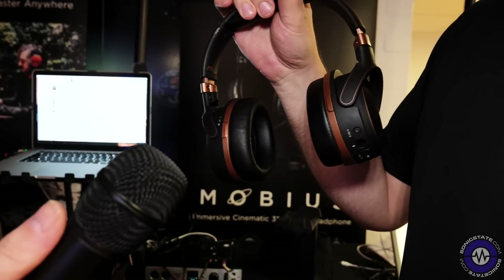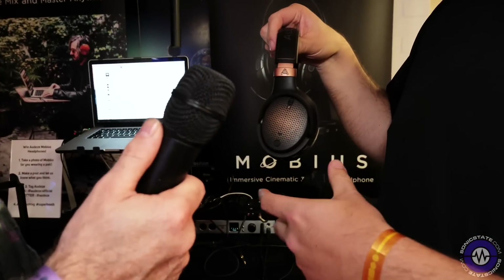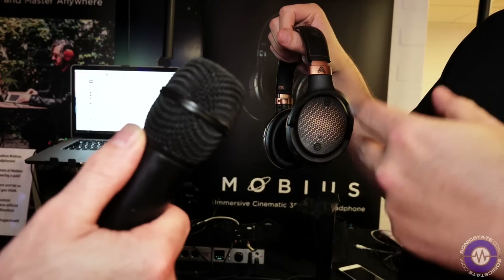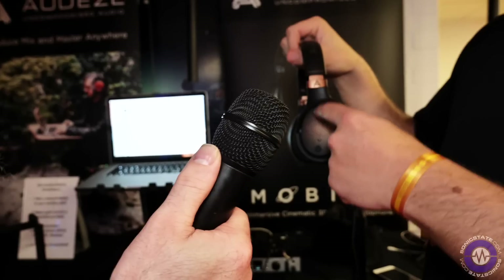Top marks to the team at Google for implementing that. This is still a prototype — there's only a handful of these at the minute — but the actual driver design is finished, so we've been letting people listen to it. It's got DSP built in, and one of the great things is it's a closed back. The LCDX is open back and has a very neutral frequency response. With a closed back you're always working against reflections off the back of the cup, but that's been compensated with DSP, so you still end up with something really, really accurate. It's got a very similar tone to the LCDX.